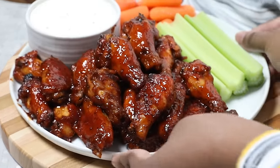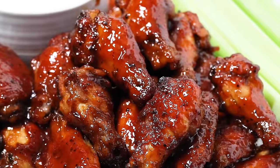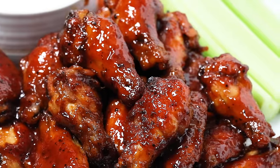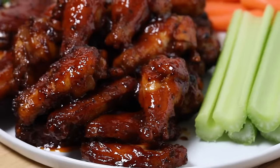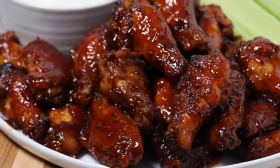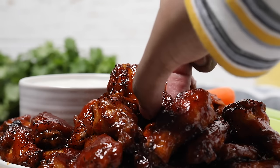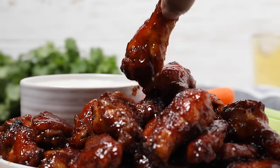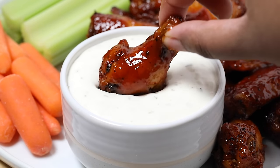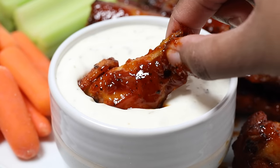These wings are so good, you guys — I'm talking clean the bone good. Seasoned to perfection and that honey barbecue sauce is absolutely to die for. I just know you guys are going to fall in love with this one. Let me know in the comments what you think about this recipe, and don't forget to leave a like and subscribe. Hit the notification bell so you don't miss a single video, and I will see you guys in the next recipe. Thanks for watching.